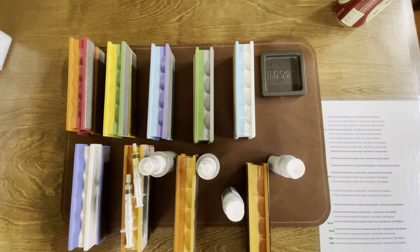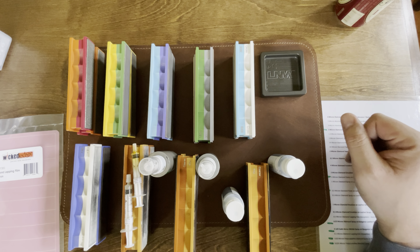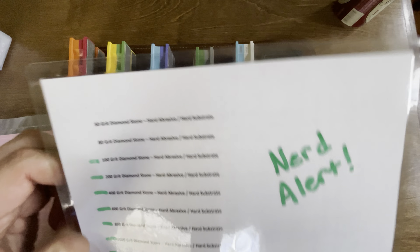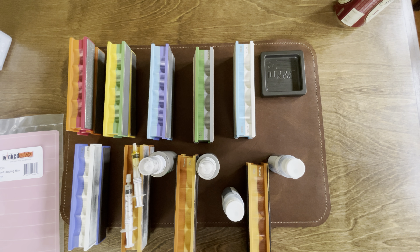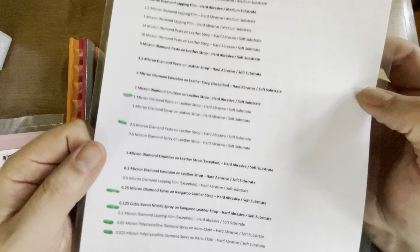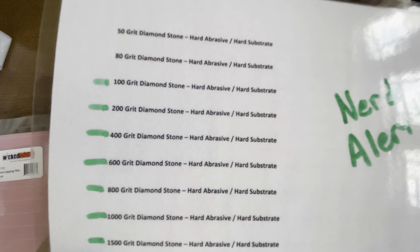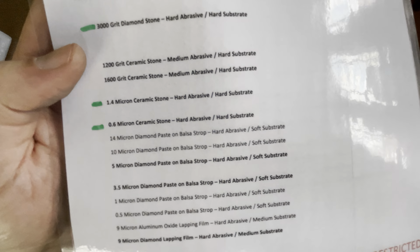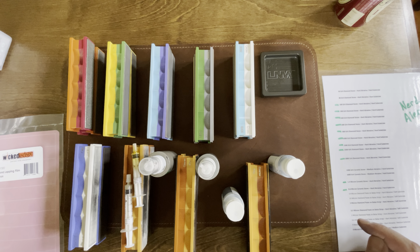That's my progression from the most coarse to the most fine that I personally have. This list is available on the Wicked Edge website in the frequently asked questions section. And I don't think it would be exclusive to just the Wicked Edge either — if you've got a KME or whatever you have and you're into this kind of stuff, it's available. Anyways, take care, have a good rest of your day. See you.